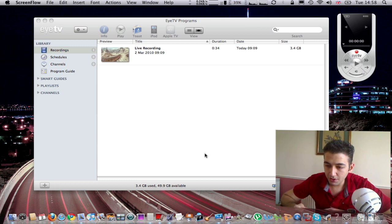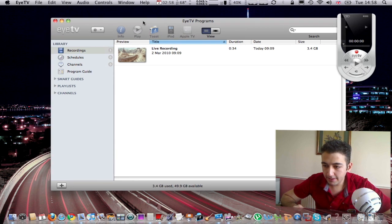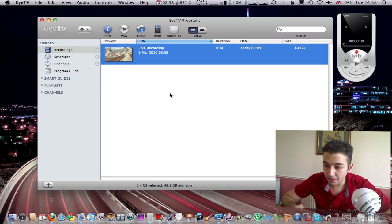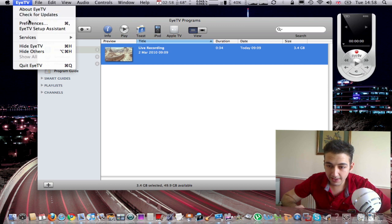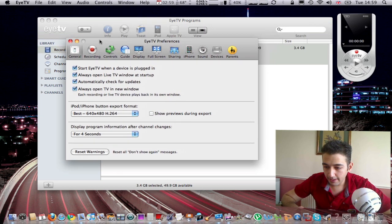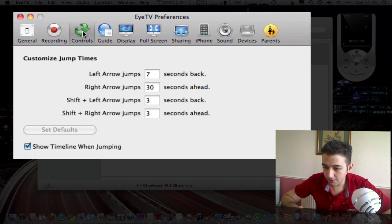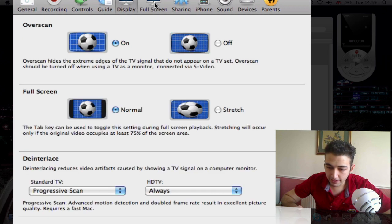Here is the software used in conjunction with the HD PVR on the Mac. It's called EyeTV 3 and it's very Mac-friendly. You've got a Toast option here if you want to record footage to CD, an option for iPod and Apple TV. This company makes products only for the Mac, so they know what they're doing with software. Here are some of the options — you can customise it a lot: Guide, controls, display, full screen, sharing to iPhone, and so on.